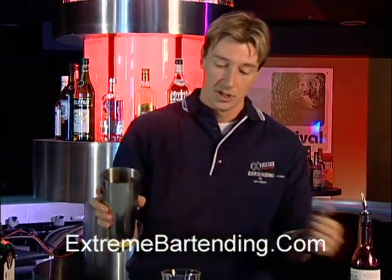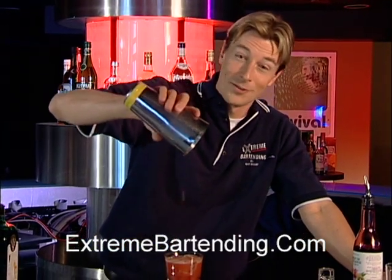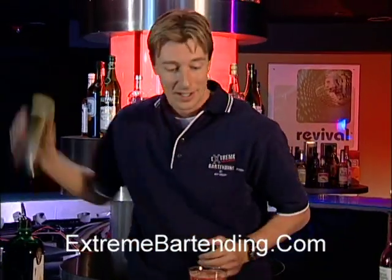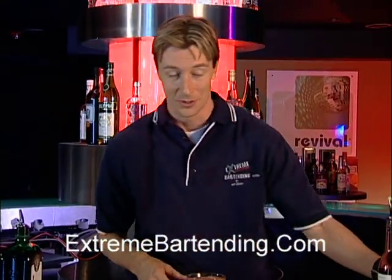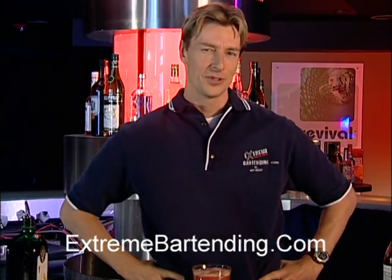It's a little shaken pour. If I've poured this correctly, that should be just about right. I love it when a blend comes together. And there you go — you have a Jäger Monster. It is a little different, but it's kind of an interesting one, so I think you'll enjoy it.